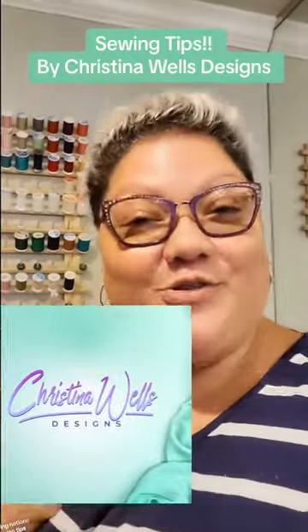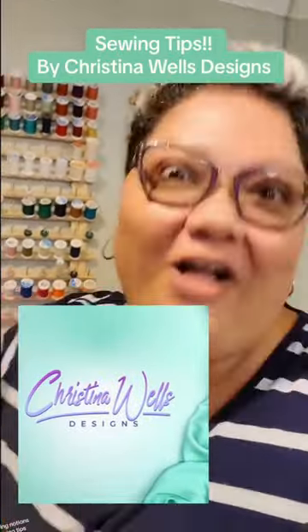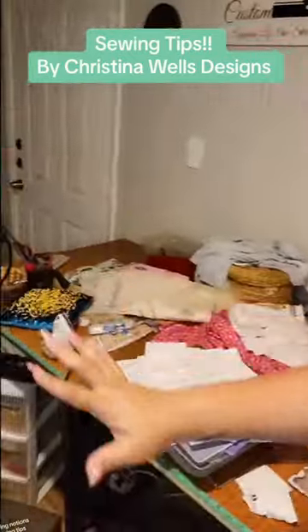Looking for ways to keep your thread and other sewing notions organized? I've got a quick and easy way. My name is Christina Wells. I have a page called Christina Wells Designs and I love all things sewing. Right here, this is my sewing area.